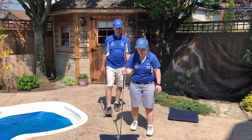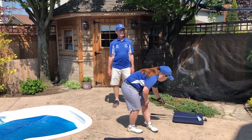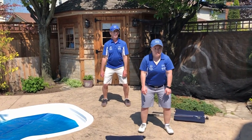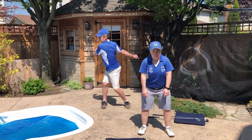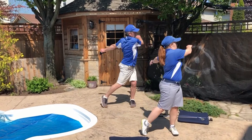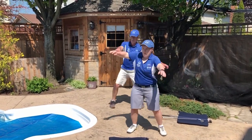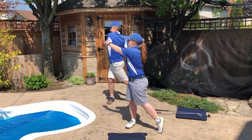For this one, we don't need our clubs. We're going to practice the loading and swinging. With a nice golf stance, nice and athletic, we're going to make a swing to the left — load up on the right and swing left: one, two, three. On the other side, let's do three of those — load up on the left: one, two, three.